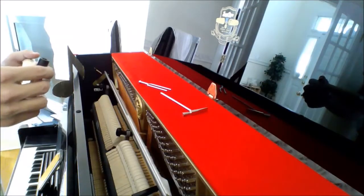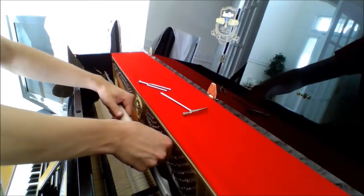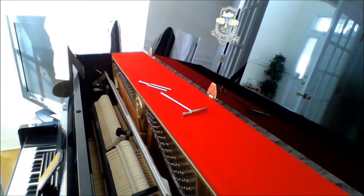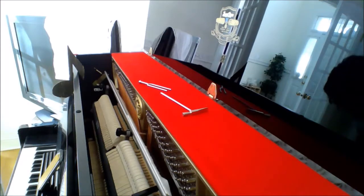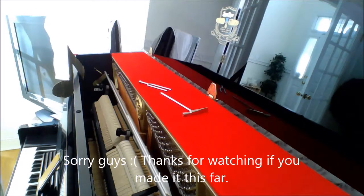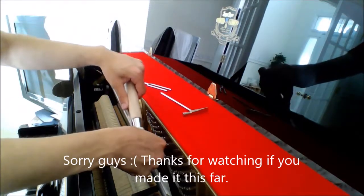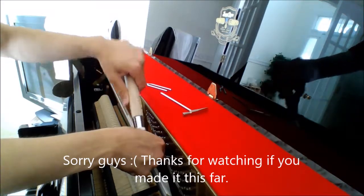So sorry, guys. I was hoping for this to be an actual guide for tuning pianos. I don't have any other tools I can use. That's a bummer. I kind of wanted to tune this piano so I can use it in future videos, and I guess I can't.